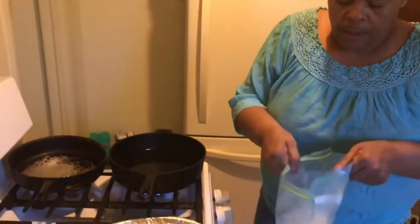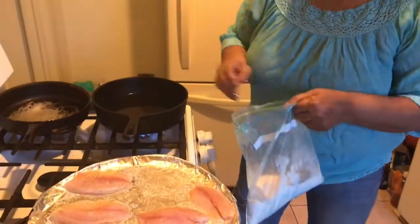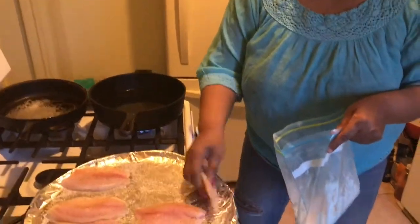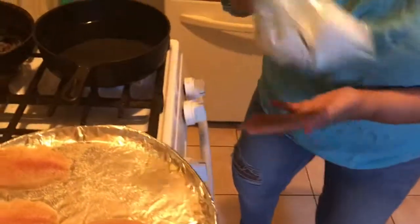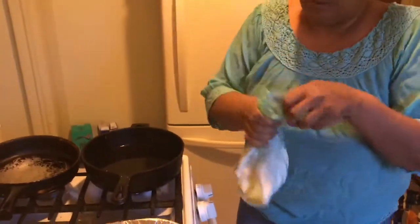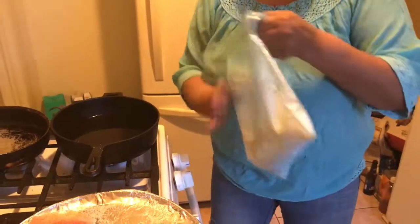So I pour some of that into my bag and I am about to take my fish and put it in the bag and shake it. Each piece needs to be coated. While my skillet is getting hot, I am shaking up my fish and getting it ready to put it into the hot skillet. I'm going to make sure it's well coated, guys.